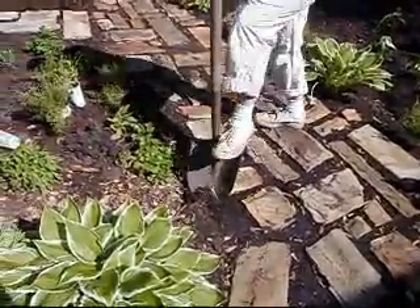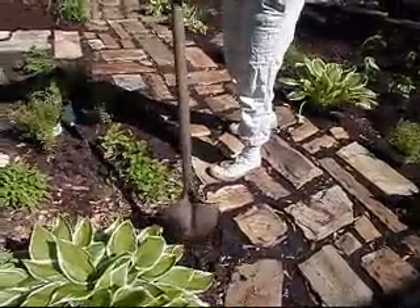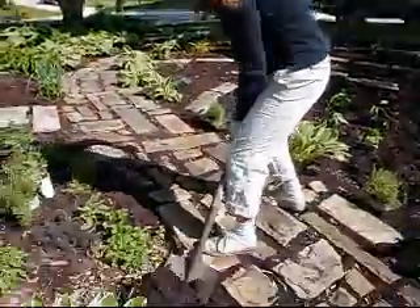So now we're going to dig a hole — look down here. We're planting one of our thyme plants. I like to plant the thyme right along the path because as you brush by it, it smells incredible.